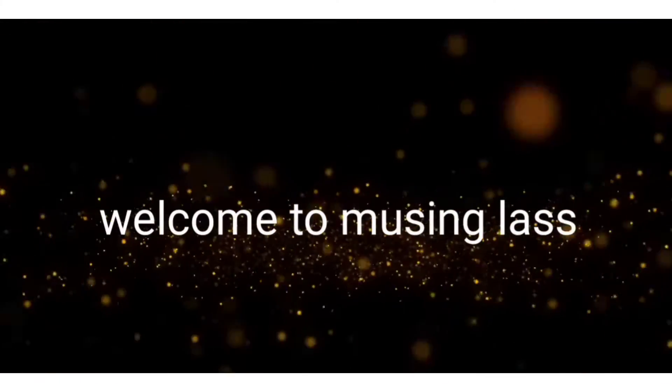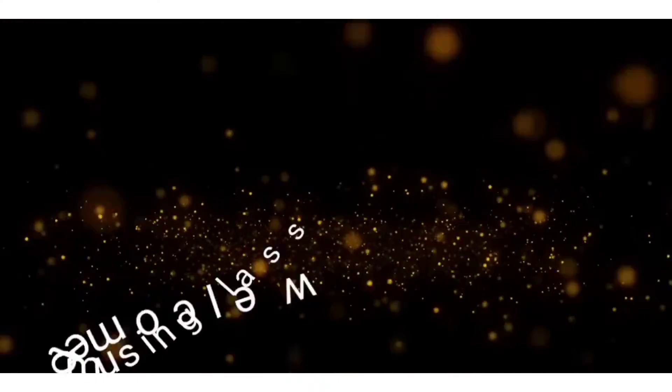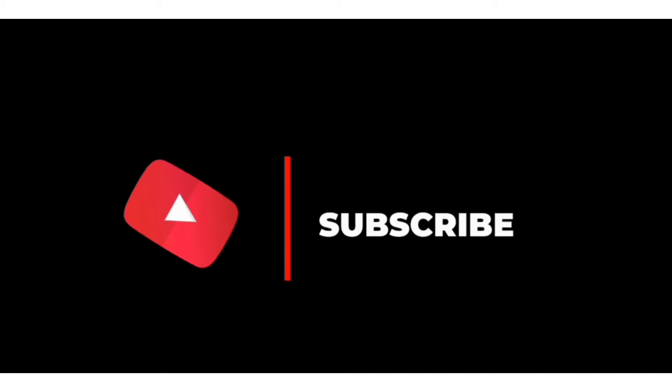Hello guys! Welcome to our channel, Musing Glass. If you want to subscribe to our channel, you can click the bell icon to get notifications.